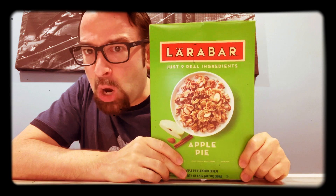Good morning and welcome to another edition of Bill Johnson's Serial Reviews. I'm your host, Bill Johnson, and today: Larabar Apple Pie.